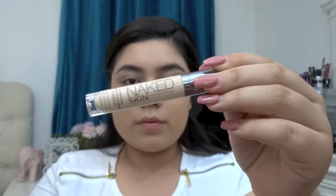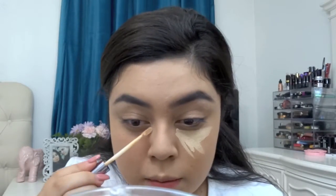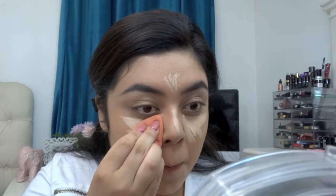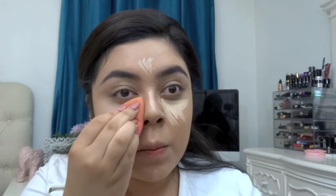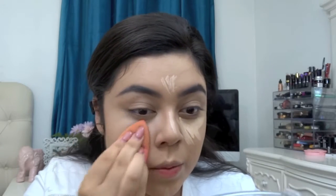Now I'm gonna be using my Naked Skin Concealer by Urban Decay — it's called the Weightless Complete Coverage Concealer — and I'm in the shade Light Warm. I'm just gonna apply that under my eyes, on my forehead, a little bit on my nose, and on my chin, and I'm gonna blend that out with my beauty blender. I'm going to be making those videos for you guys, and if there are any others you'd like to see, please let me know — I'm back now.